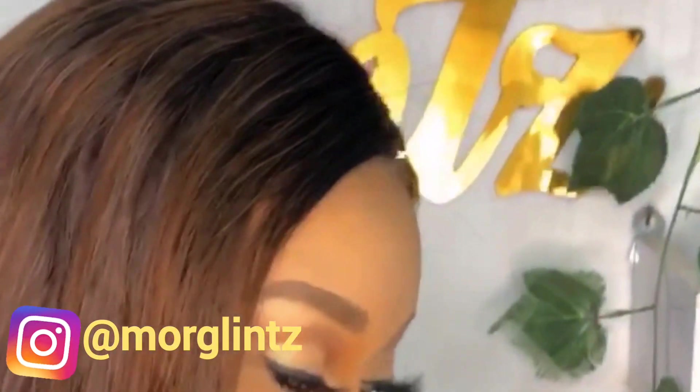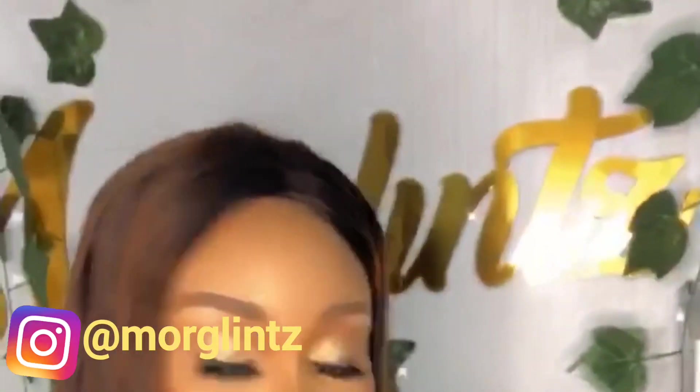Hi guys, welcome back again to most beauty tip channel. If you are new here, you are highly recommended. To my returning viewers and subscribers, thank you for being so amazing. In today's video, I'll be showing you guys the process through which I made this beautiful amber look on my clients.